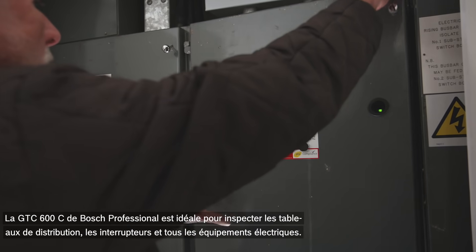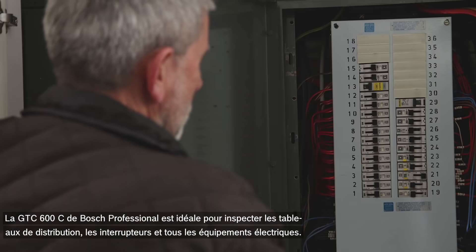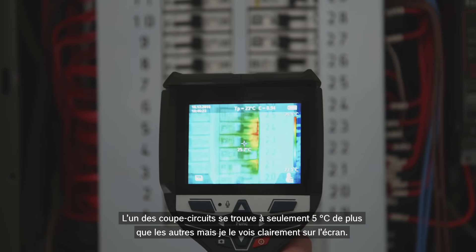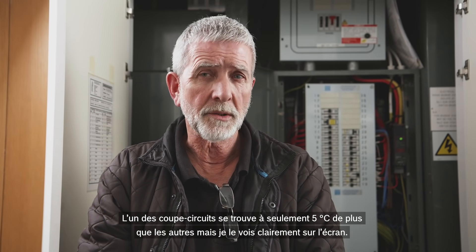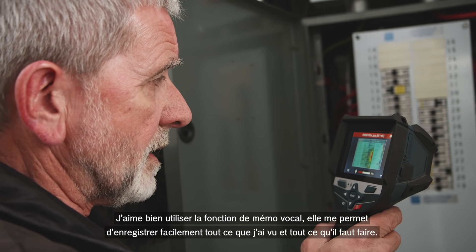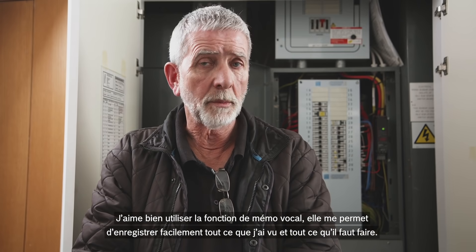The Bosch Professional GTC 600C is excellent for checking distribution boards, switches, and any electrical equipment. One of the circuit breakers is only five degrees higher than the others but it shows up very clearly on screen. I really like the voice annotation feature. You can capture everything you've found and the job is recorded.